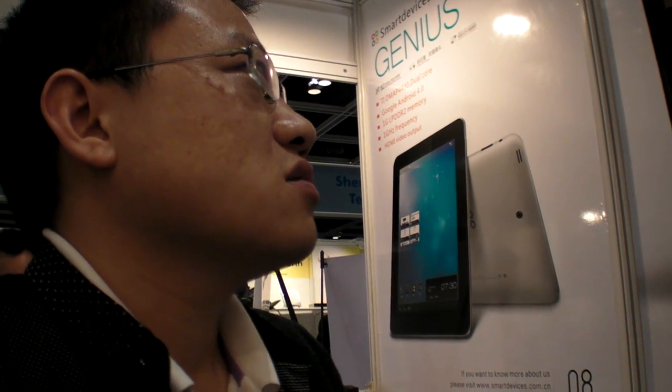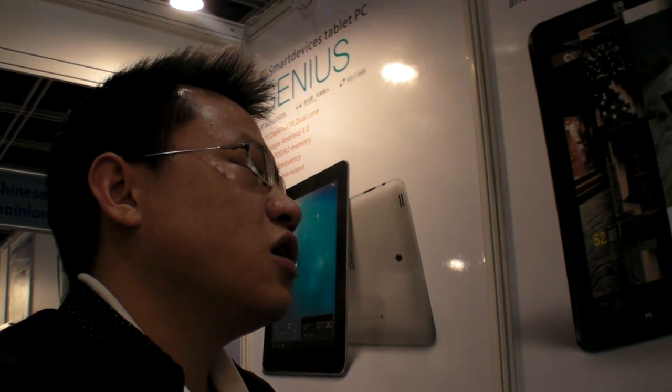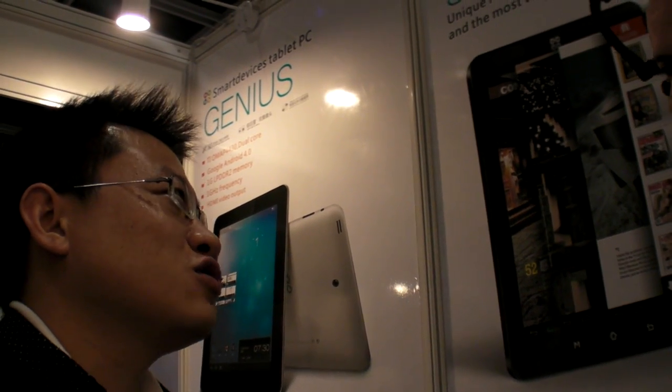And we used Ubuntu before Android. Ubuntu? Yeah, before Android. Because there was no Android in 2007 — in our first MIT device, we could only use Ubuntu.